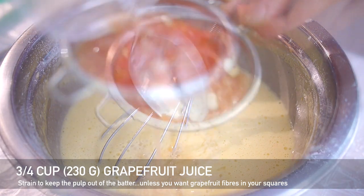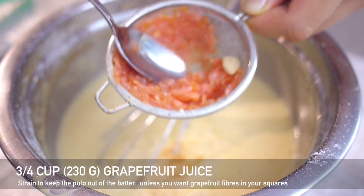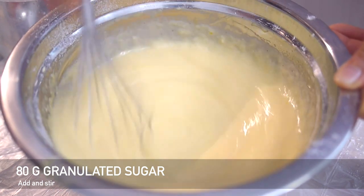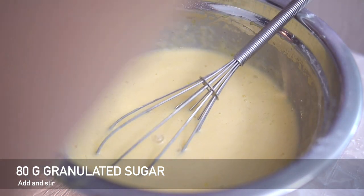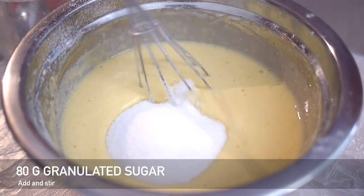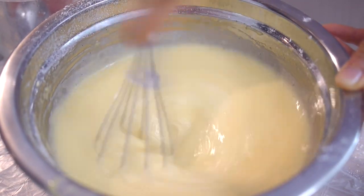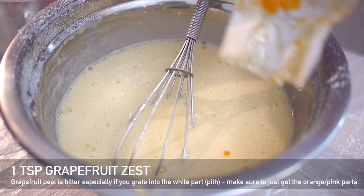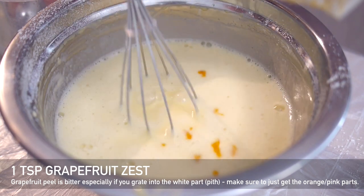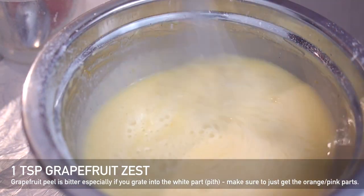Add 3/4 of a cup or 230 grams of grapefruit juice, straining it over your mixture. It's best to do it by weight so you can discount the extra pulp you're leaving out. Then add the sweetener — 80 grams of granulated sugar. I prefer my desserts less sweet; you might want to add more if you like things sweeter, but I found 80 grams sufficient. Give everything a quick stir — there's enough liquid and the cooking time is long enough for all the sugar to dissolve. Finally, add about a teaspoon of grapefruit zest, which really enhances the grapefruit flavor.